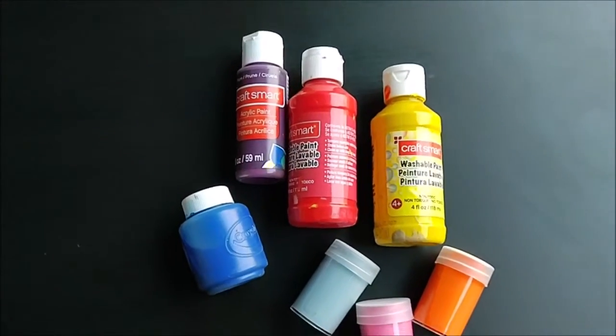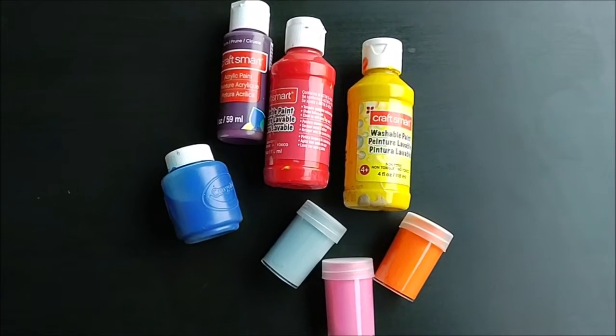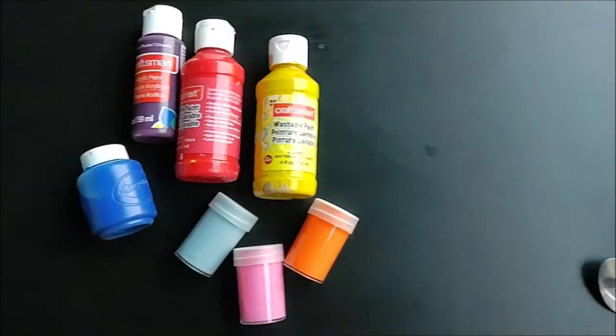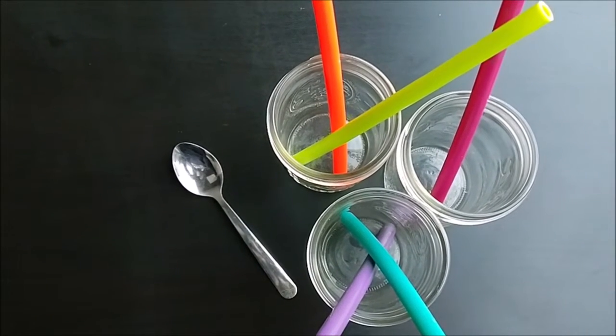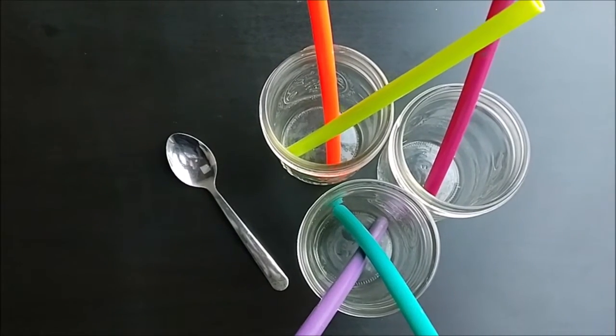For a sunset-inspired picture I chose sunset-inspired colors. I chose both acrylic paints and tempera paints because that's what I had on hand. Straws will be necessary, and a spoon — straws so that you can make your bubbles, and a spoon to really get your solution mixed.